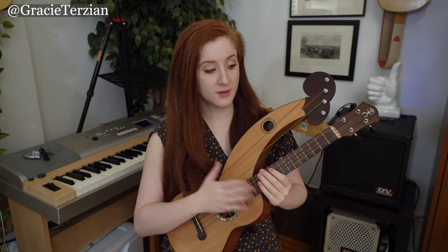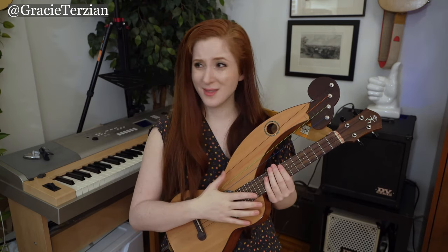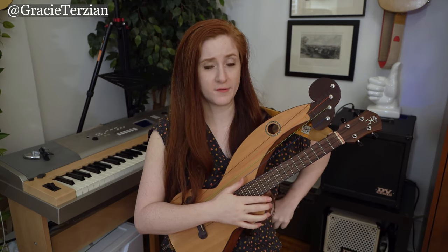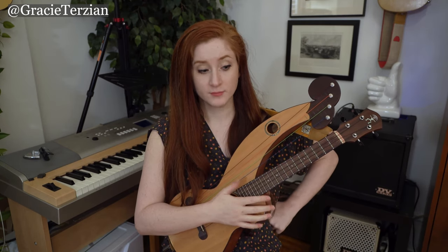It's a fun process. This harp ukulele was designed by Pete Howlett, and it ended up being a very limited edition instrument — I didn't know that when I bought it, I just got lucky. I think they may have only sold around 150 of them, though correct me if I'm wrong in the comments — it was a very small number.